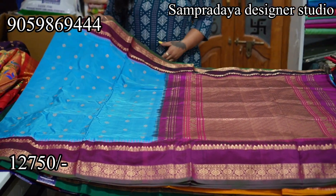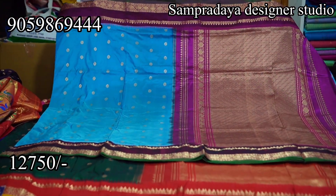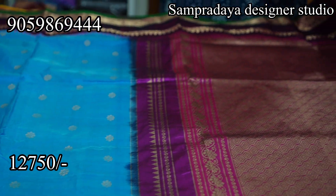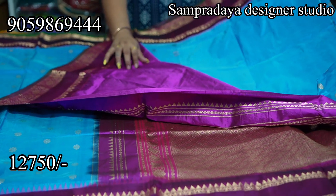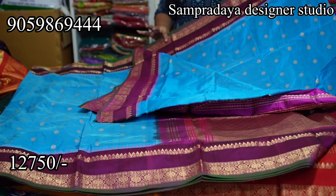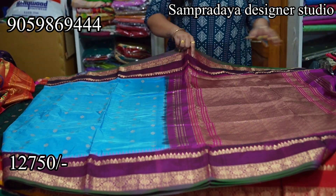Next, a sky blue and purple combination with the same gap border. All the flower booties are good, with dark green selvedge on both sides. Nice 1 meter purple color pallu and purple color blouse. You can see the color and shine of the fabric — pure handloom. ₹12,750 is the price of the sari with 10% off and free shipping all over India.